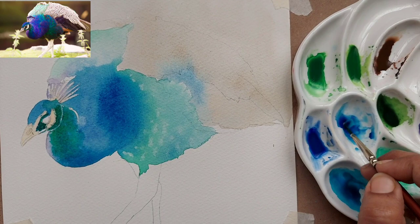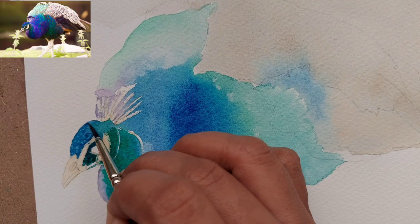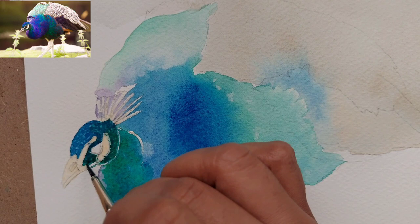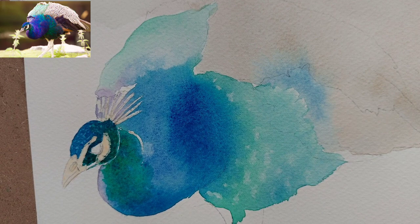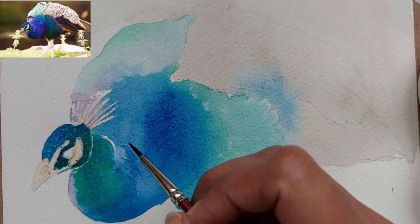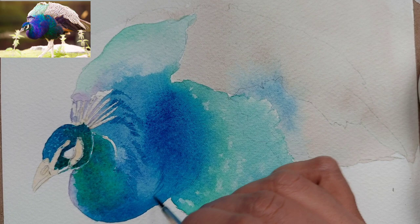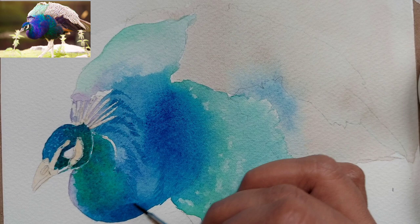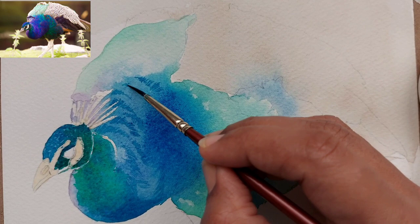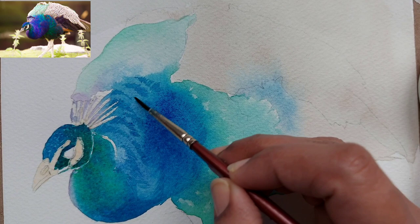Here we are adding some more texture — I have switched to a size 2 brush. I am giving texture to the head; you can zoom in to see that we are making small circles on the body. If you zoom into the reference photo you'll see a rough surface on the head. I am dropping darker color below the head, and also pulling some details of the body plumage, but don't do it too much — just pull a little bit of detail. We are trying to get the right values and right shadows, not every detail.